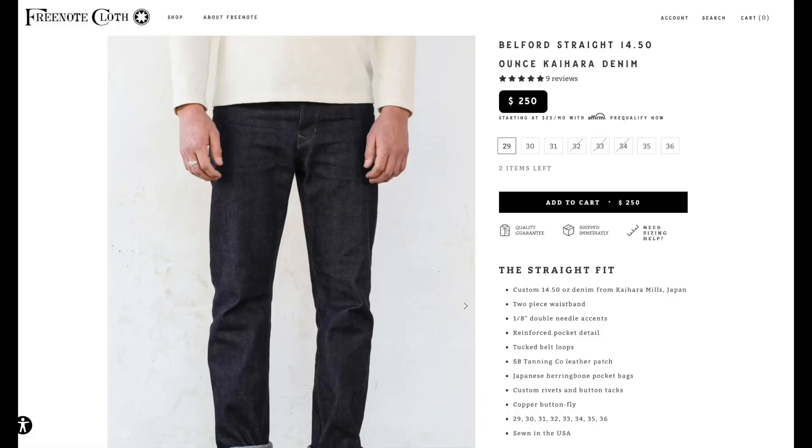Folks, David here on the Vintage Future once again, and today I want to do a quick review and initial impressions on a couple pairs of Freenote jeans.